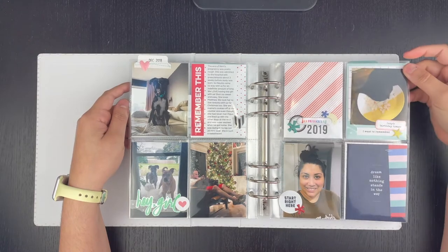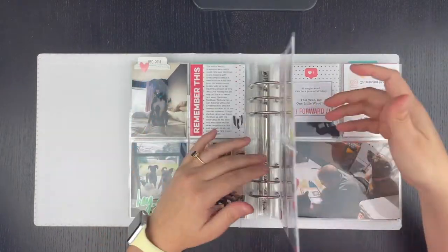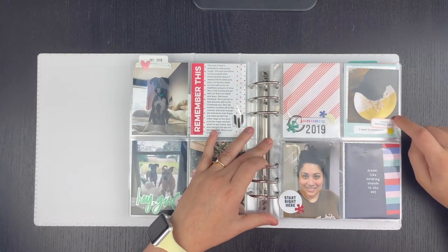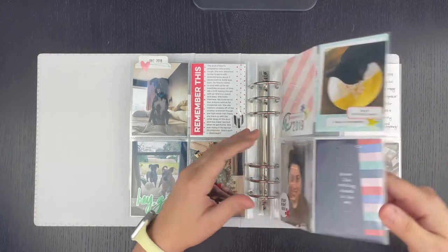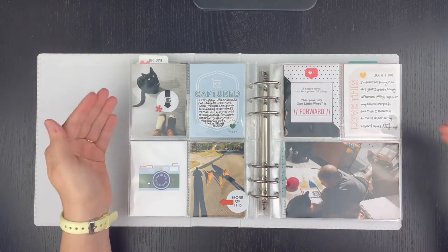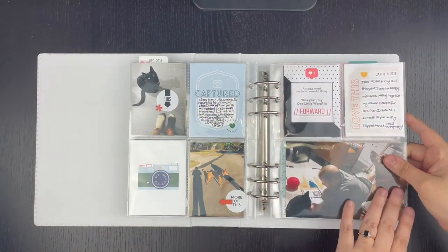Getting into January 2019, I started this at a crop and had put all kinds of embellishments, journaling cards, and photos into pockets. A lot of them were just not finished, so I went about finishing them. I added '2019' here since this is now a combo album — I wanted to make sure to denote the year. I added 'Izzy's birthday treat' because that's the story of this photo but there was nothing saying that. This page was totally done but with no journaling, so I went and just wrote in some journaling. I kind of wrote it from the perspective of it being written at the time of these photos — it's not very detailed, just general, and that's fine. I love that it's done.